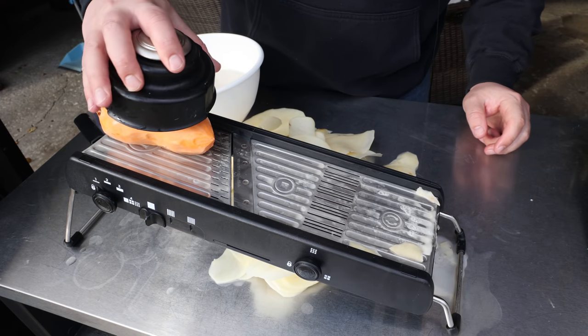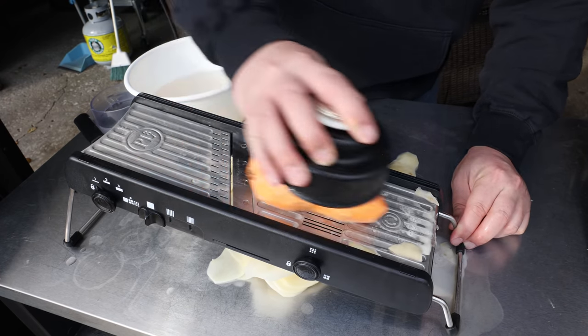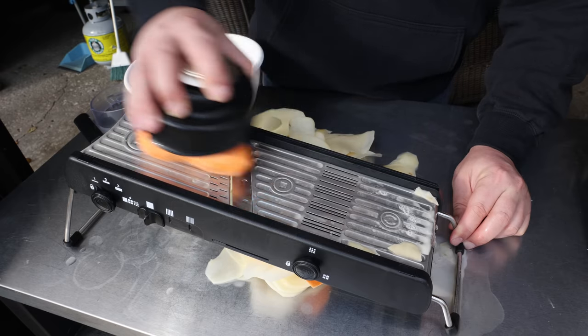And last but certainly not least, the sweet potato — same exact process. It just makes really quick work of it.